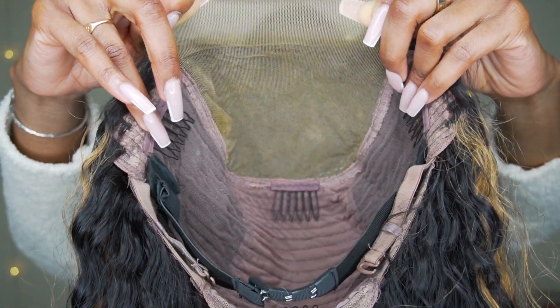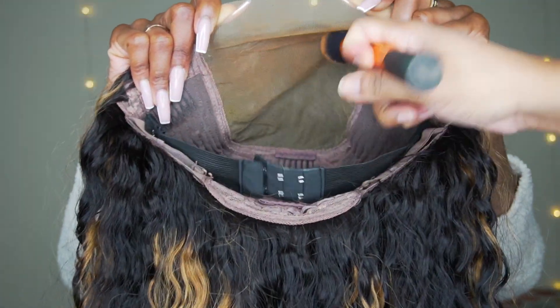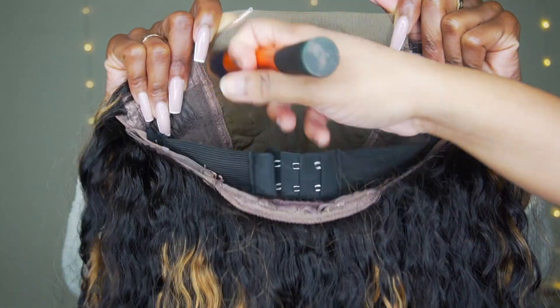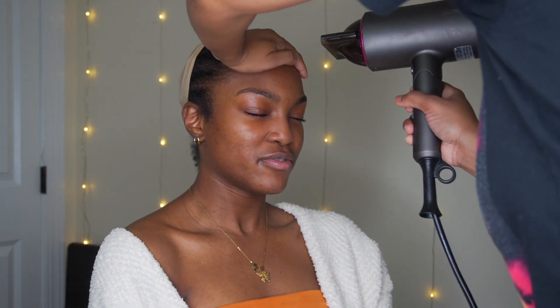I'm putting some foundation on the inside — I'm using my Ruby Kisses two-sided foundation in the color 14. And I'm going to use some Got2B to sleek her natural hair back.